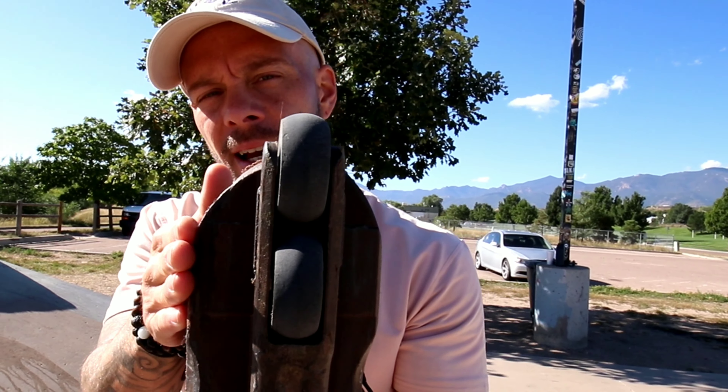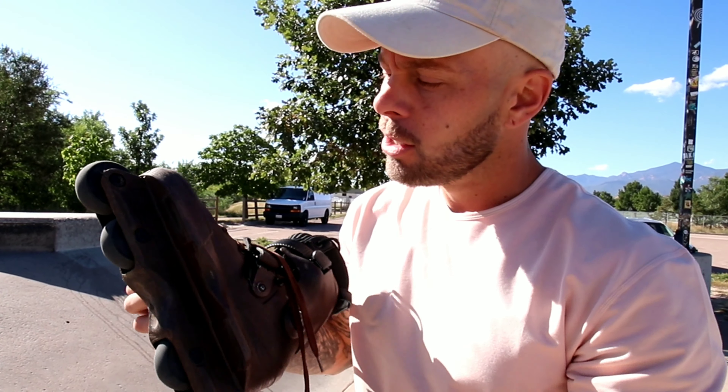What's up Blade Fam? So have you been dealing with negative energy and you don't know what to do with it? Well today we're going to be covering how to do negative grinds, so perhaps you can turn that negative into a positive.